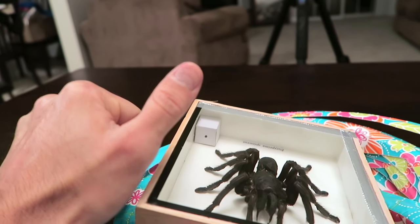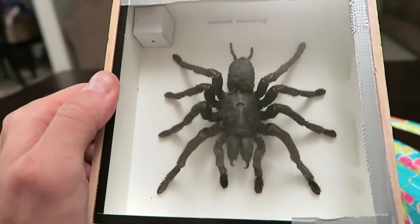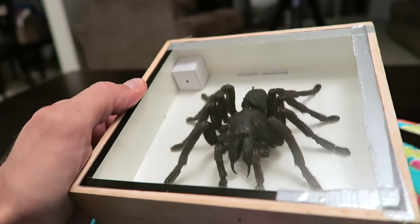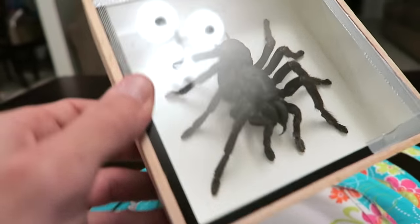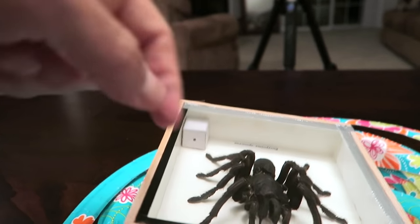Give this video a thumbs up if you want me to do a full prank with this tarantula and save it for later to scare somebody. Let me know in the comments where I should put this guy, and if you're afraid of spiders let me know in the comments below.